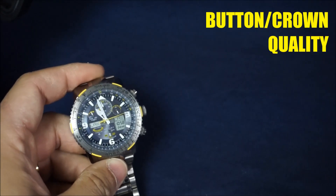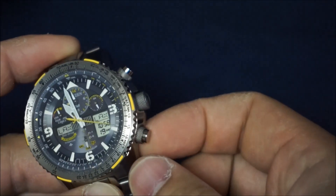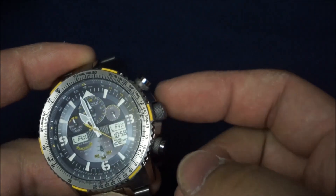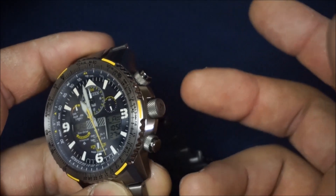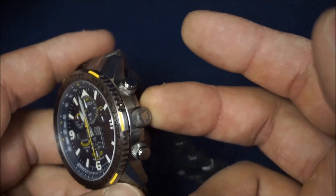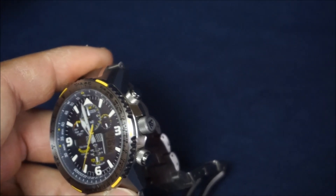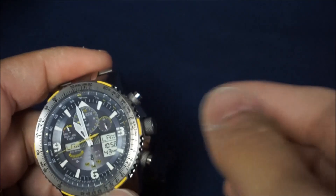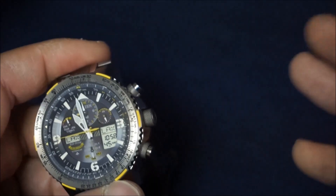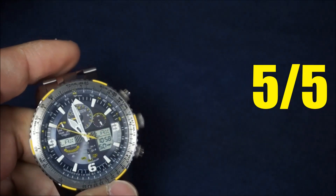Next talking point is button and crown quality. You can see there are knurled edges at the base of the buttons and on the crown as well — I absolutely love this design. I think it gives any watch a higher level of quality, or even perceived quality. They operate fantastically; the crown is very precise. When you pull it out one click or two clicks, it doesn't feel muddy at all. So five out of five for button and crown quality.